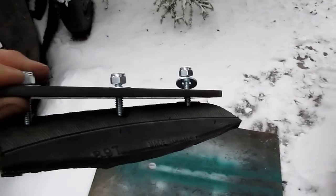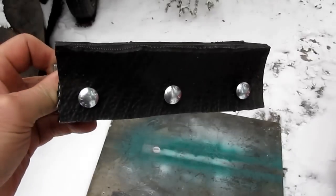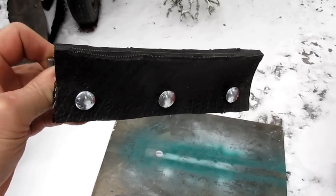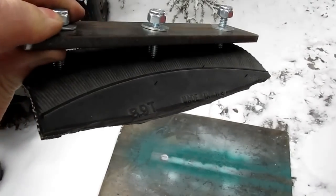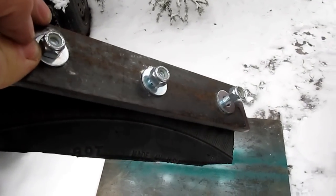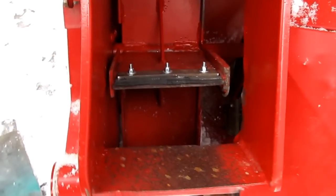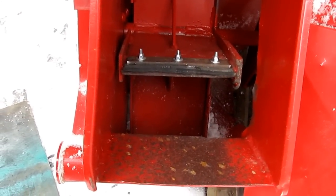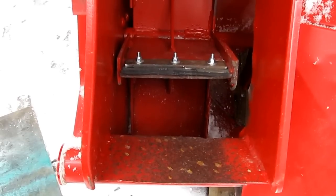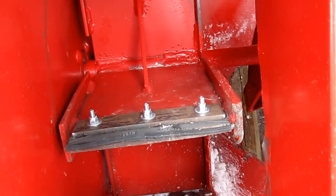One's mounted on the snowblower and here is the other one ready to go on. It's got quarter-inch carriage bolts, rubber from the sidewall of a tire, and inch-and-a-half flat bar for holding it to the paddle. These are eight-inch wide paddles and it's a 24-inch blower fan, and this one's mounted.